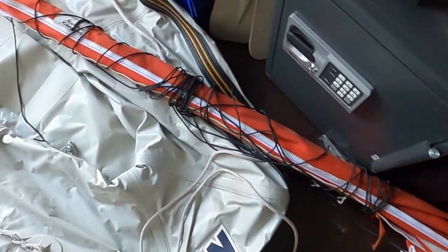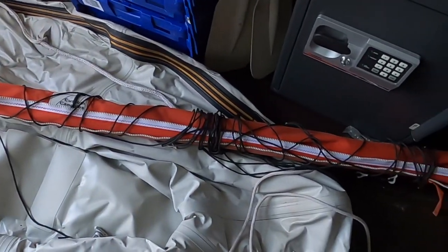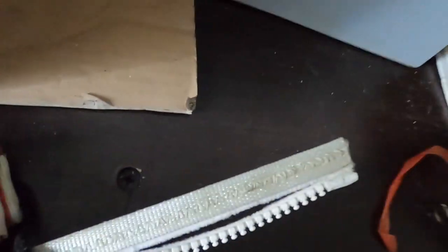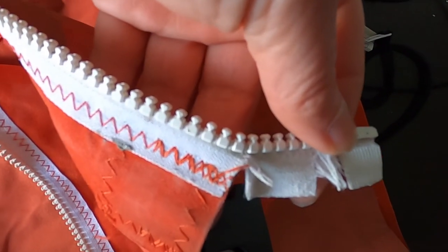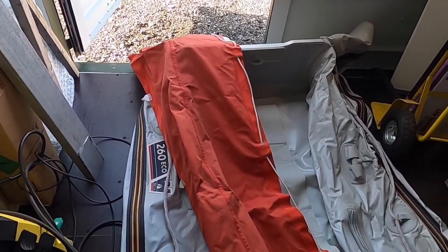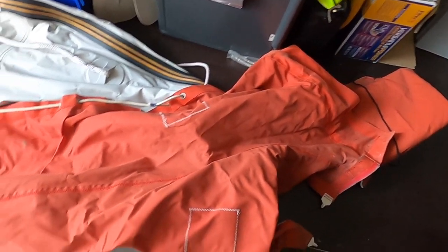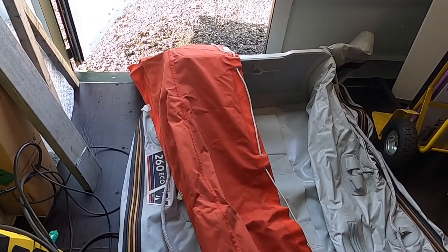Here we have the version with the lazy jacks — it's all wrapped up, no problems at all with the majority of the fabric. The only thing to call out is a slight challenge with the zip where it's been exposed to UV, and the same on the cover at the leech end. We also have the original Elfstrom sail cover that runs top to bottom — no problems with it, apart from it not being as user-friendly as the lazy jack version.